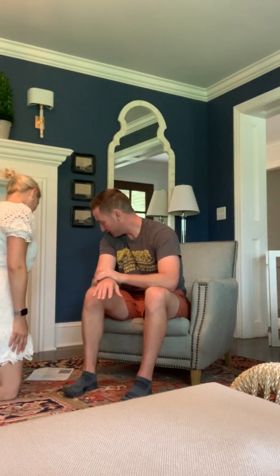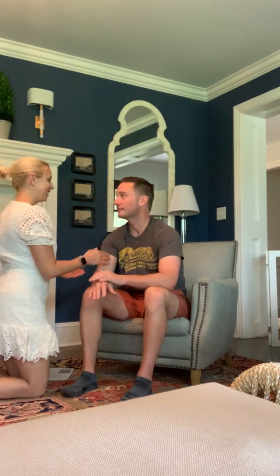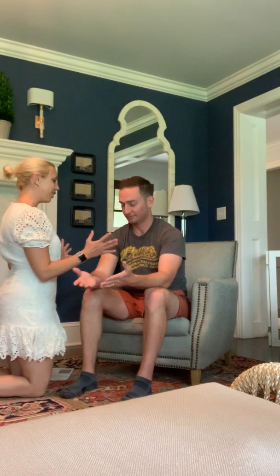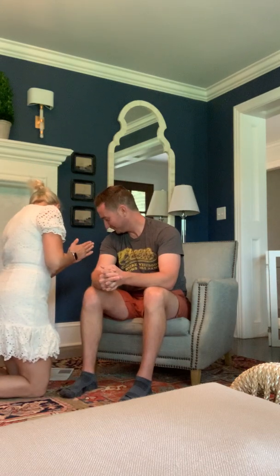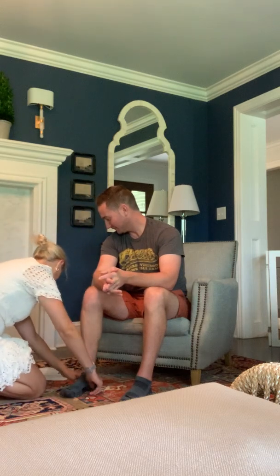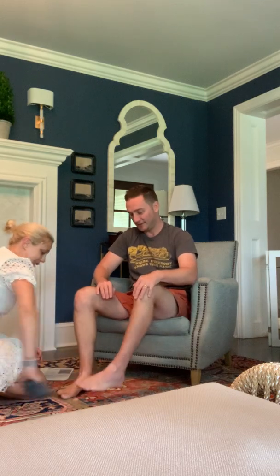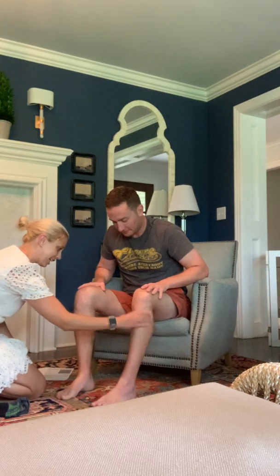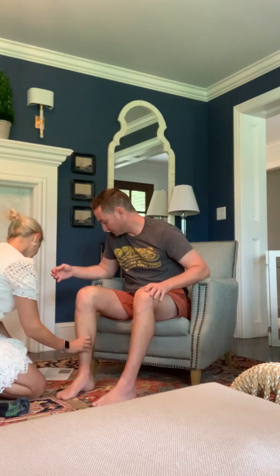I'm going to look at your upper body to see if you have any swelling — looking for any generalized swelling. I don't notice anything; that looks good. I'm going to check out your feet and legs for any generalized swelling, pressing on your foot and pressing on your leg.